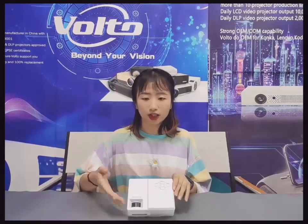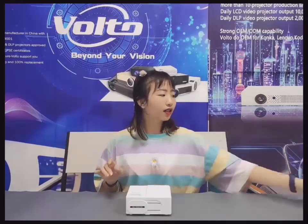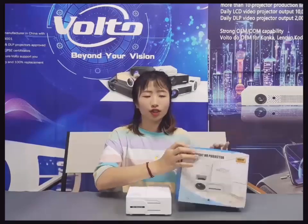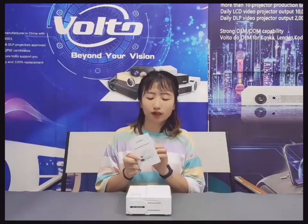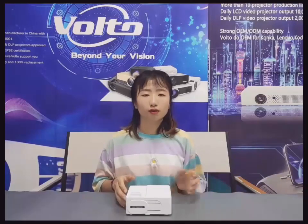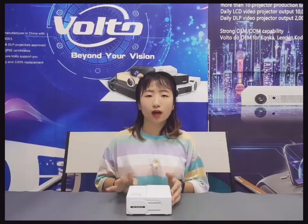We can print your logo onto the projector here, here, or here as you like. The third part is the gift box — you can see this is a beautiful gift box that you can use as a promotion, and we can print your logo onto the box. The final part is the user manual. If you are from Japan, Korea, or Spain, we can print the user manual in your language. It's very convenient. So this is the full OEM service.